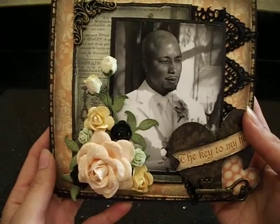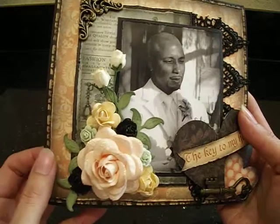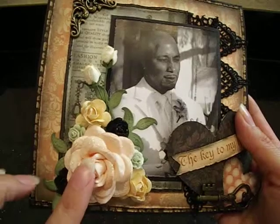But hopefully — see, if you go like this, you can't see it. So I just love the way this card came out. I think it's so beautiful. Anyways, let's move on to the flower cluster.